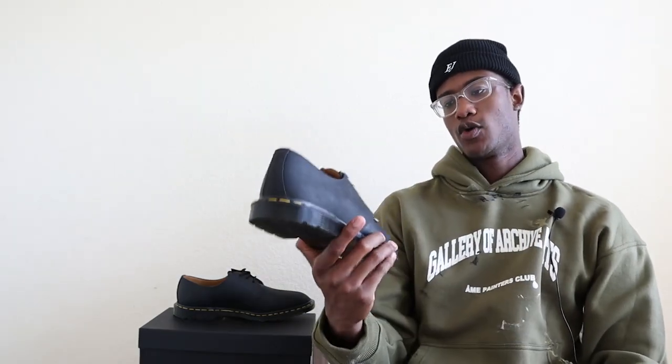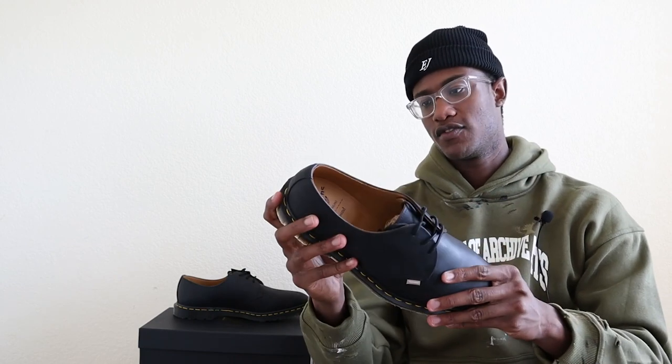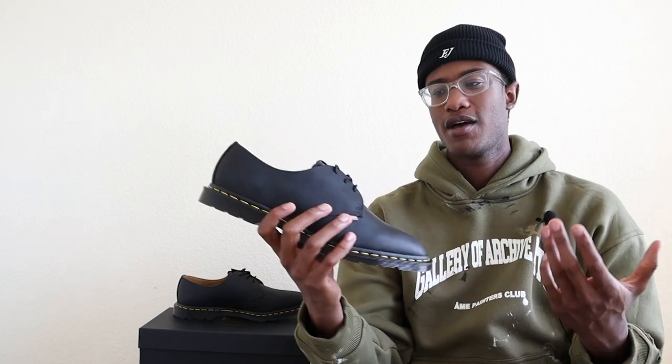The most notable details of the shoe include the quality of the leather, the subtle Jown tag hit on the right shoe, the outsole, and the insole Jown iconography. That pretty much sums up the shoe — it's pretty clean, pretty simple, and for some it might even be underwhelming. For those who think that, I totally want to address that in the final section of this video with my final thoughts on the collaboration.